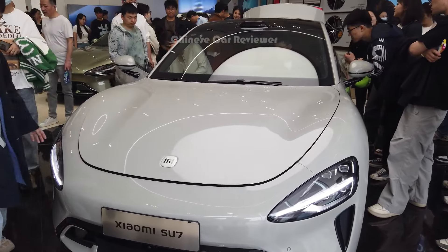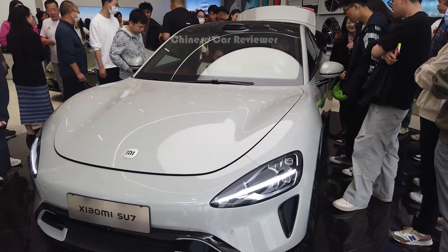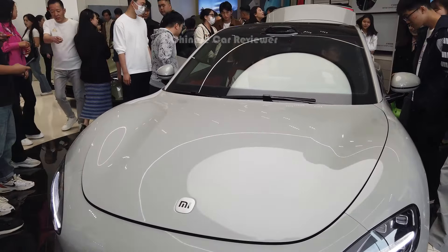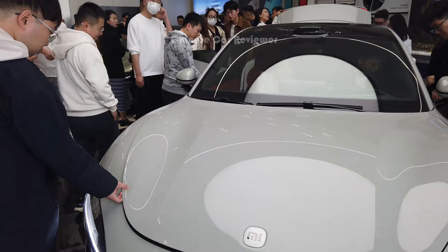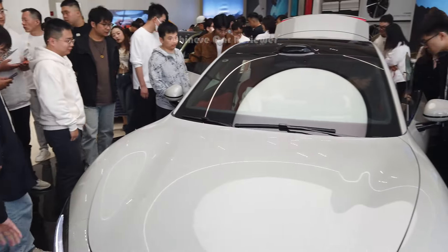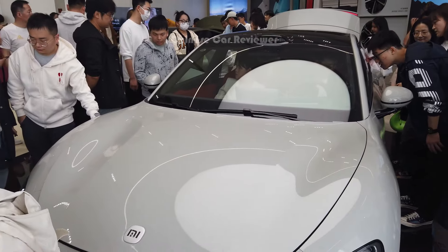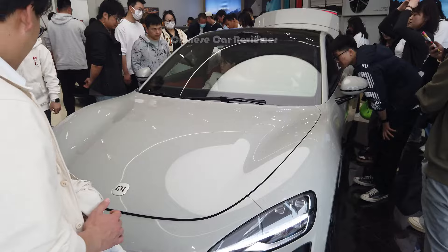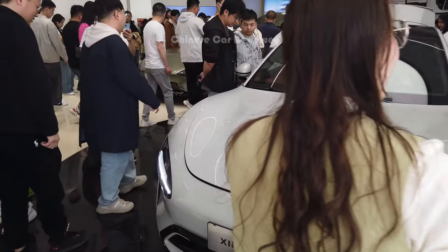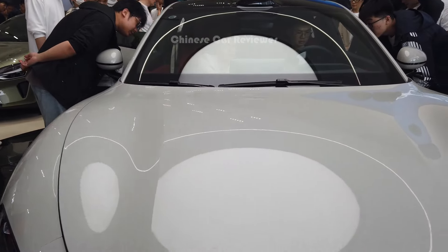Welcome back to my channel. I'm going to show you the Xiaomi SU7 Max — this is the Max version in different colors. I already made a video yesterday, and people are crazy. A lot of people came here to check out this vehicle. This is the hottest topic right now in China — Xiaomi has come up with their first electric vehicle. This is the same design, just a different color.